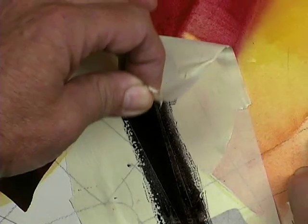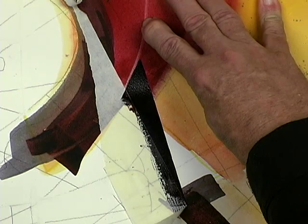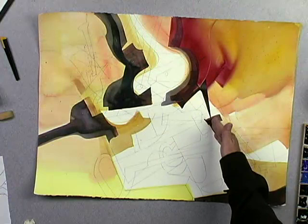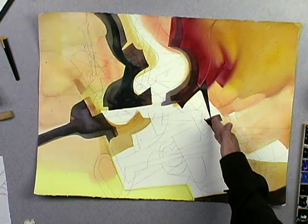All right, let's take the tape off and cross our fingers. I mentioned earlier my rationale for using Arches paper — this is one of them right now. Arches stands up beautifully to masking. I've formed a visual pathway between this shape and this shape. I've also introduced a little variety, a little unpredictability in terms of the quality of the edge that I'm using.